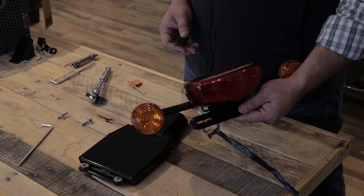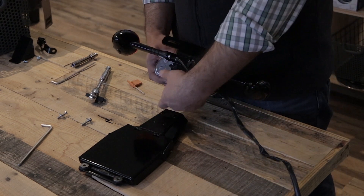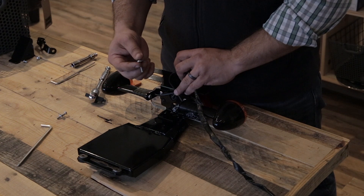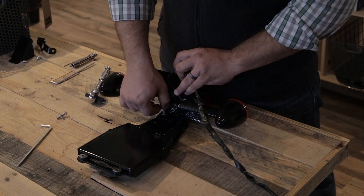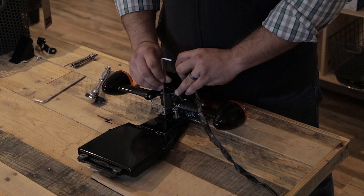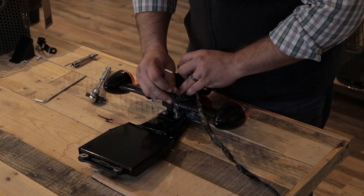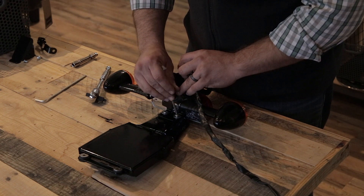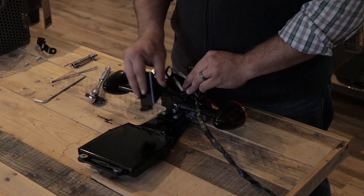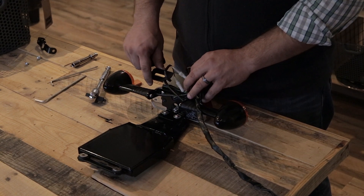Now we're going to attach the brake light and turn signals to the base plate. You'll use the two longer bolts that come with the kit and the washers. Leave this loose so you can adjust it once you mount it to the bike. The wire cover will be mounted here, but we're going to wait until we get everything mounted to the bike so we can ensure the tail light is straight.